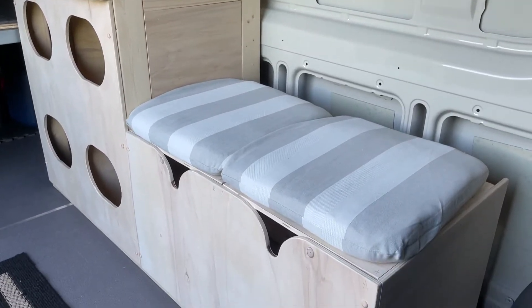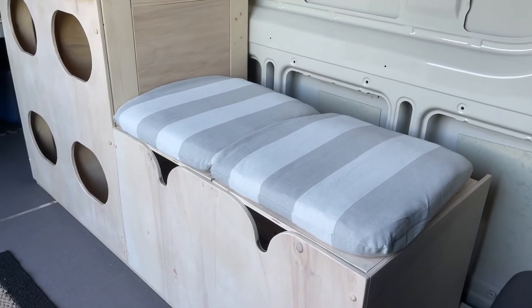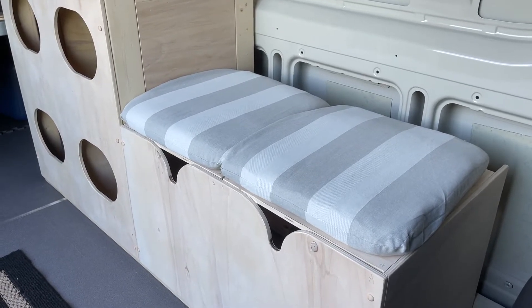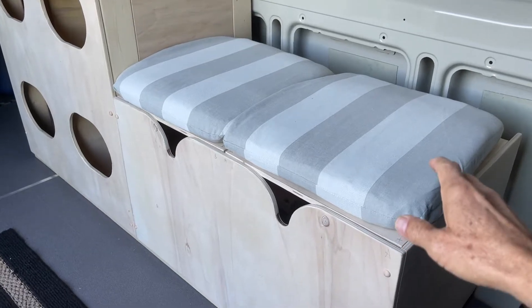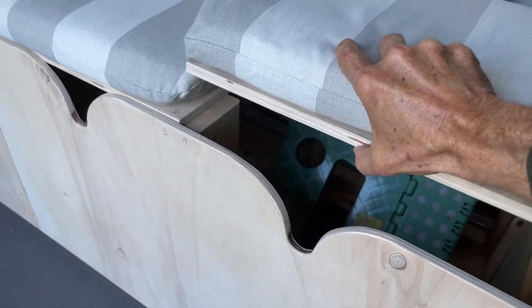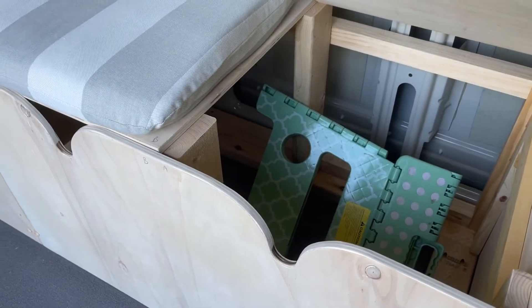Here's my cabinet update. I sent the refrigerator back, so I've got another one just like it coming. That one had a problem, but I'm hoping it was limited to that one. This is a hinge-top refrigerator that will be inside there.